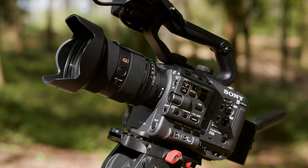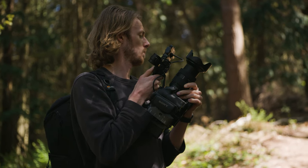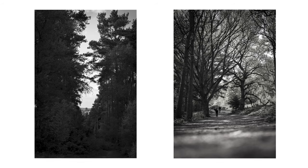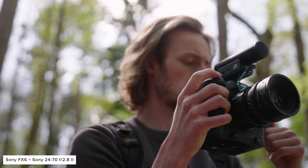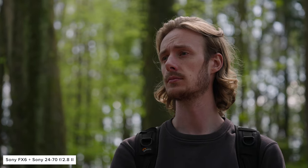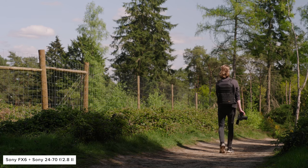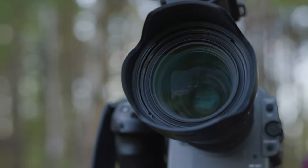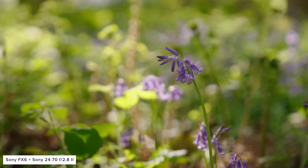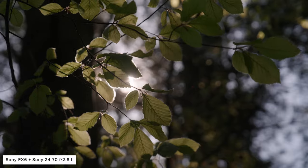This new 24-70 is the sharpest and arguably the best optically, most compact and light, and most video-oriented 24-70 zoom for your E-mount camera, coming in at £2100. Whether you can justify the price is up to you, but this new lens is a worthy successor to the original 24-70 G Master and improves it in pretty much every single way.